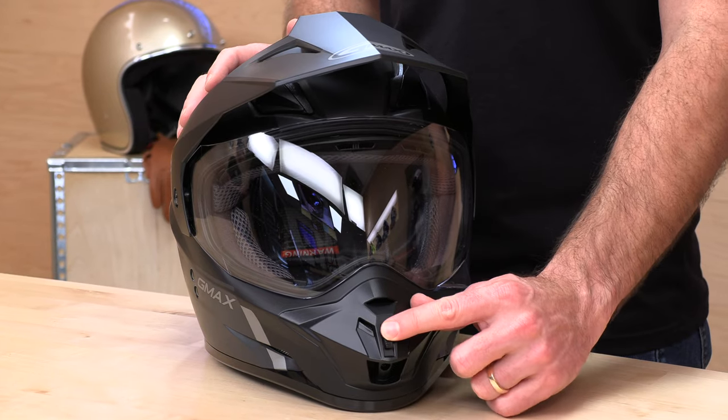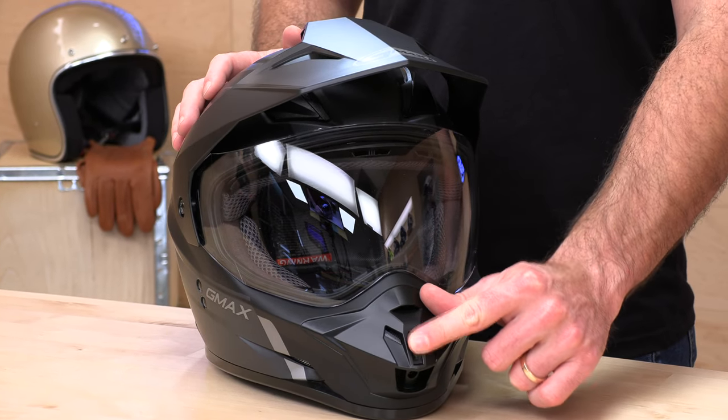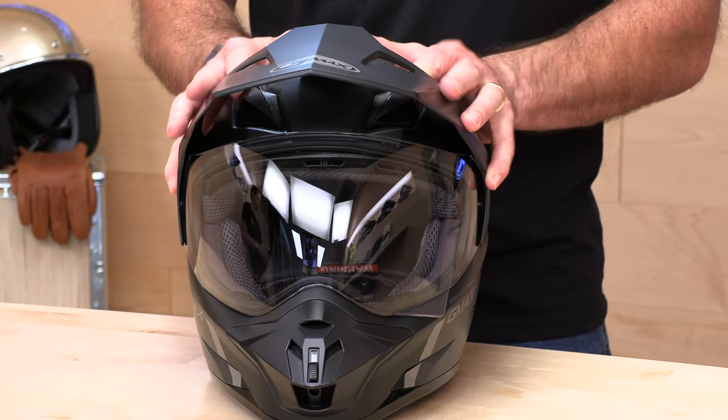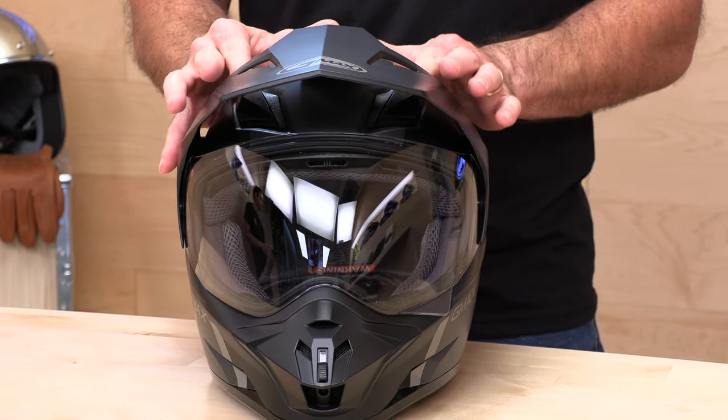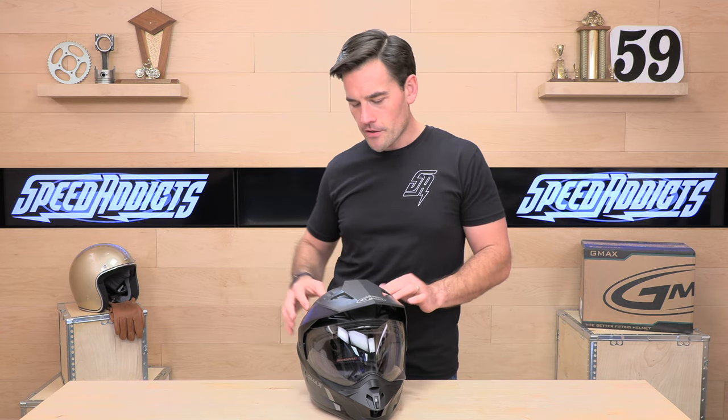For ventilation, you have chin bar ventilation here — it's a three-position vent so you can choose halfway on or all the way open. Up on top you get crown vents done with sliders, and they are also three-position, which is cool. Most helmets are two positions, so there's a little more tunability on the ventilation.